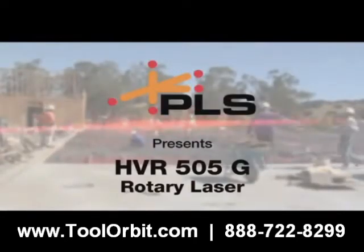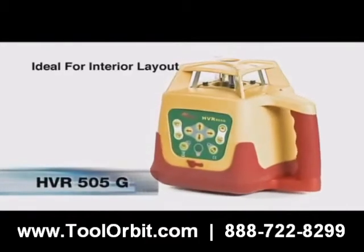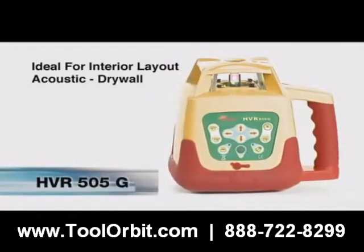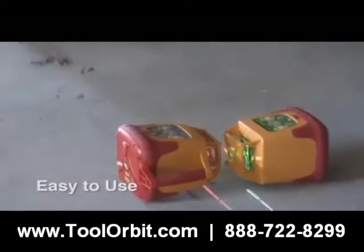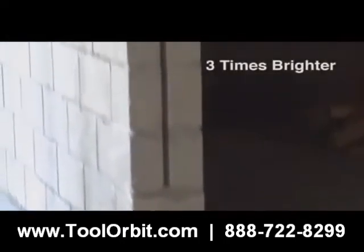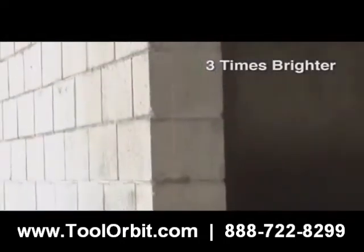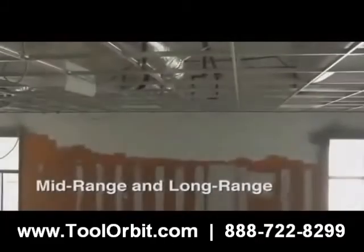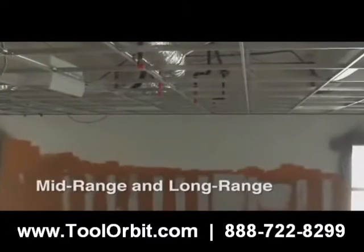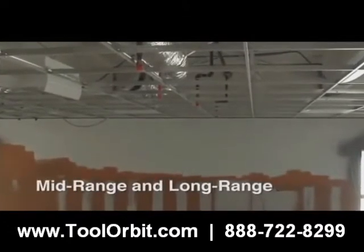Pacific Laser Systems introduces the HVR 505 Green Beam Rotary Laser. The 505G is easy to use and up to three times brighter than traditional red beam rotary lasers. This rotary laser tool is well suited for mid or long range interior layout and ideal for drywall and acoustic ceiling layout.